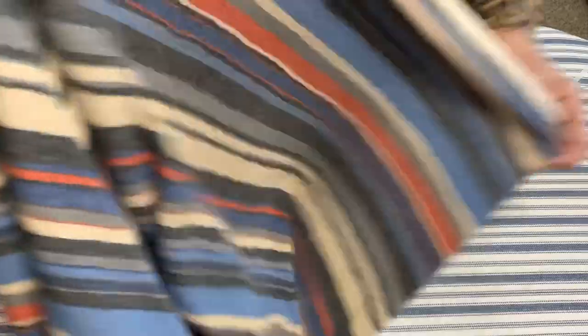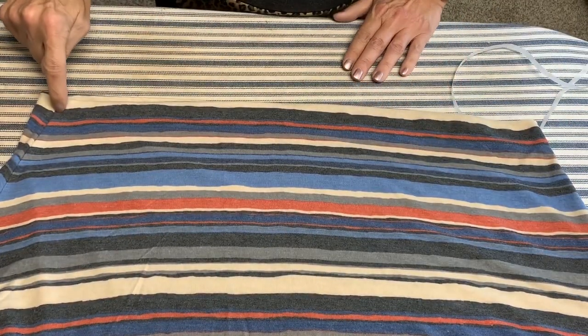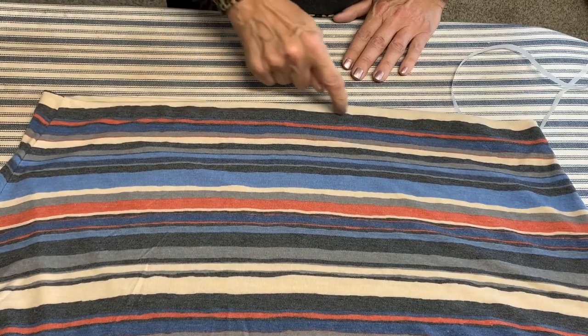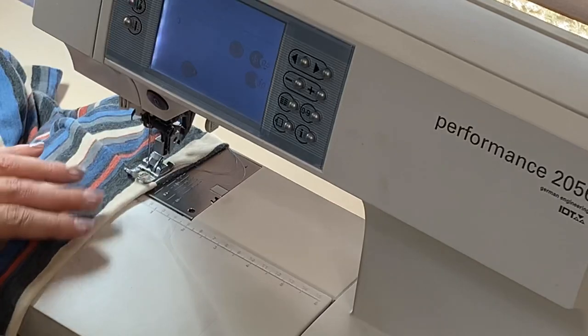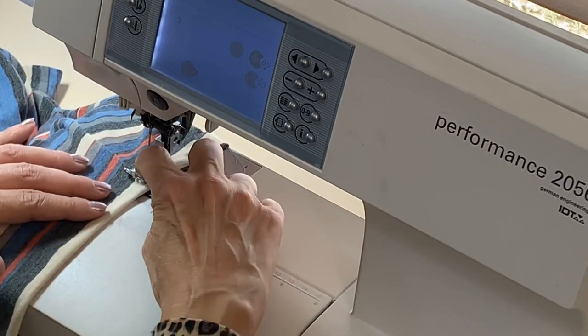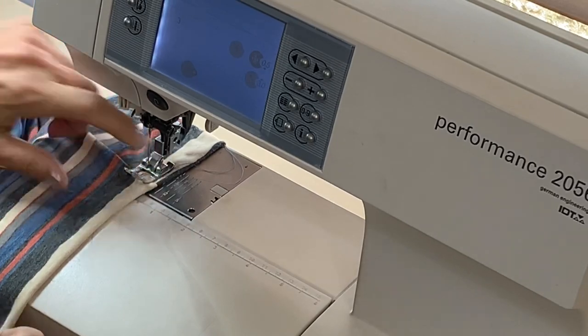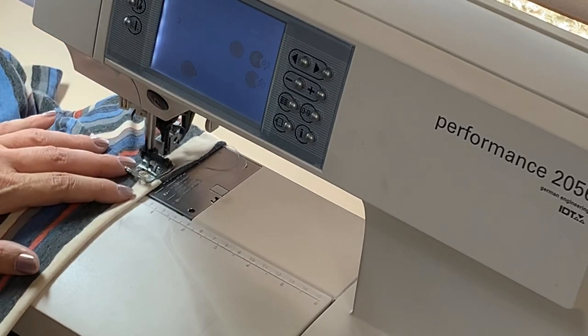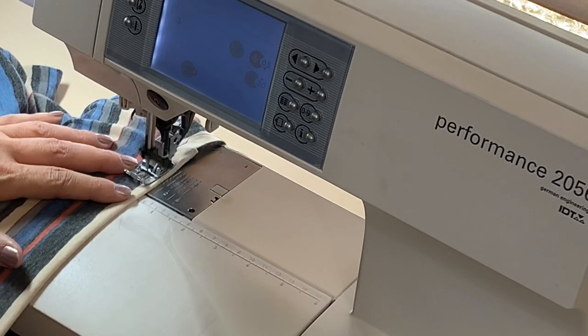That is ready to be hemmed. We're going to take it to the sewing machine, use our slight zigzag stitch, and stitch one half inch from the edge. Back at the sewing machine — the very last step — stitching the hem in place, going with the guideline half inch on my sewing machine, and we're just going to stitch that all the way around.